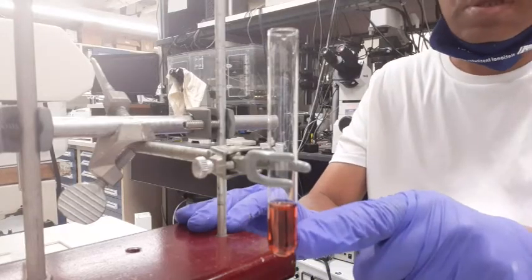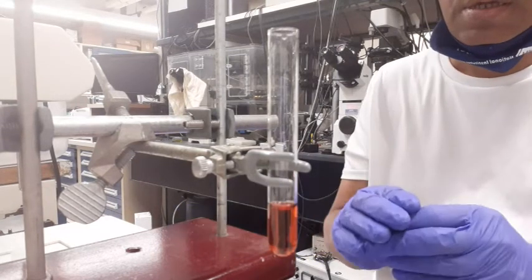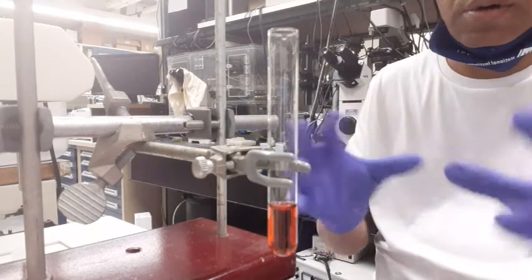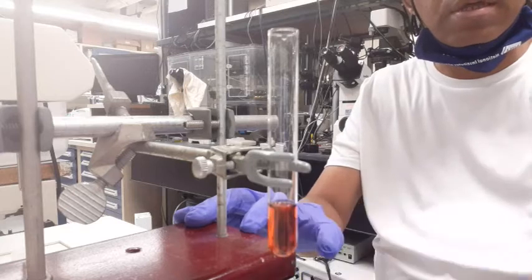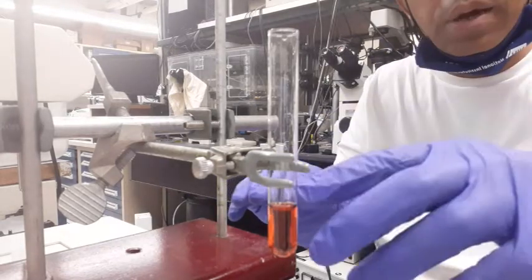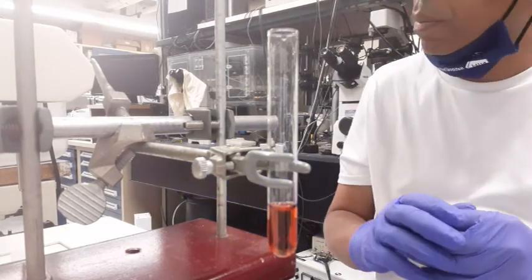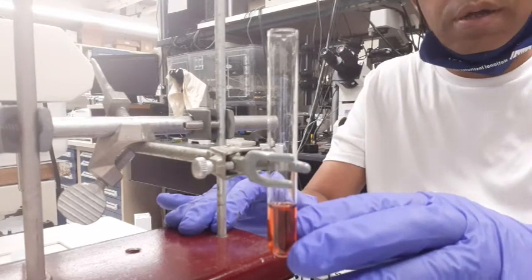What you see here is a cobalt-2-hexahydrate solution — it's completely all water around cobalt. In order to demonstrate Le Chatelier's Principle, we'll be adding chloride ions so that the reaction shifts toward forming the cobalt-2-tetrachloride complex.